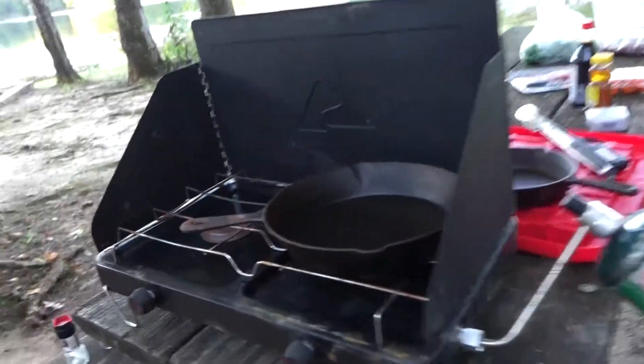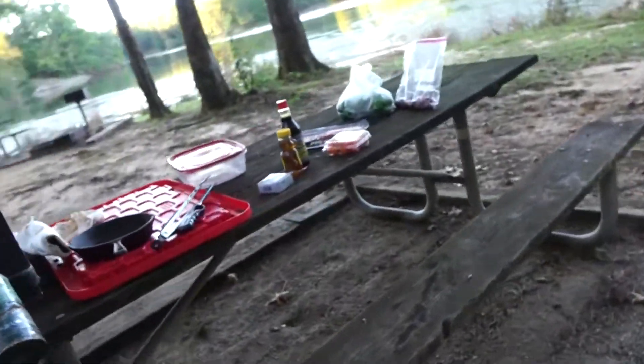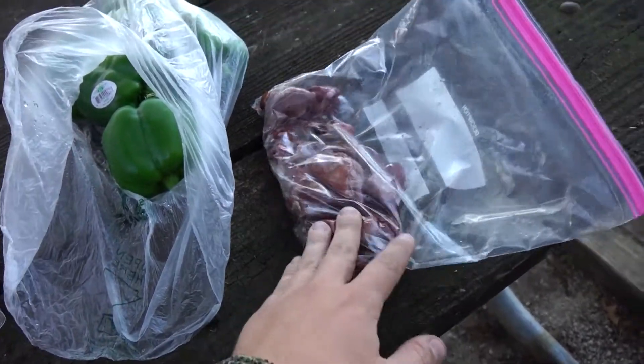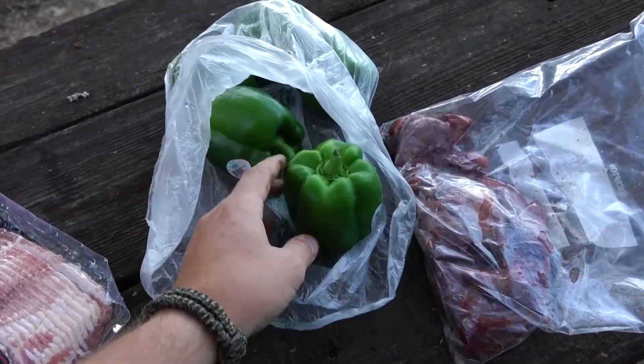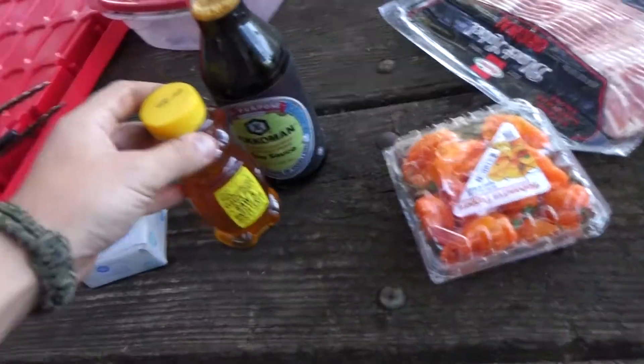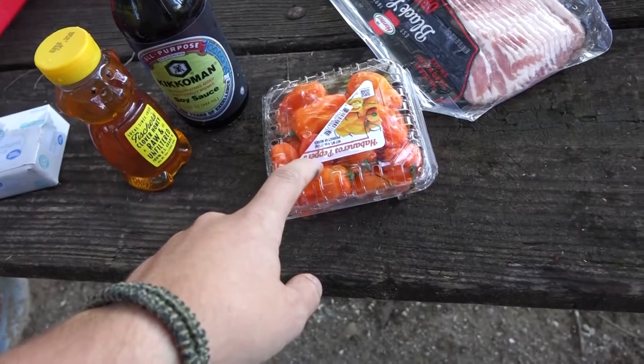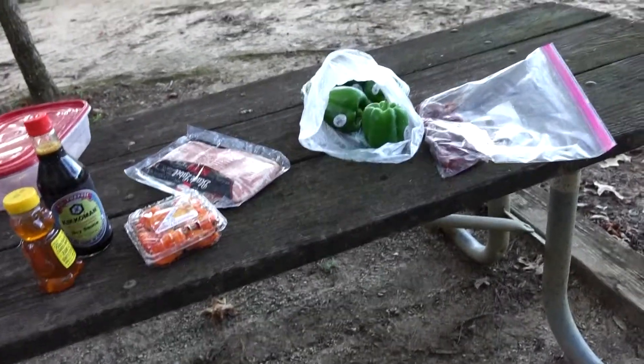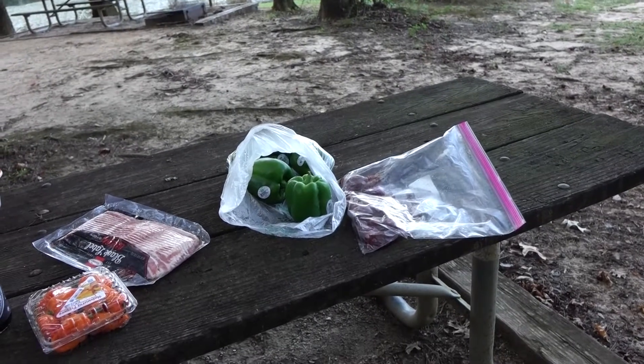I've got a recipe cooking up in my mind that I really want to try, so that's the goal of today. We're going to try this pretty unique dove popper recipe. The only ingredient I'm missing is cream cheese. Here's the setup — the old crusty camp stove and our cast iron, well seasoned and all set up. Here are our ingredients: dove breasts, green peppers, bacon, and three secret ingredients — habaneros, soy sauce, and honey.